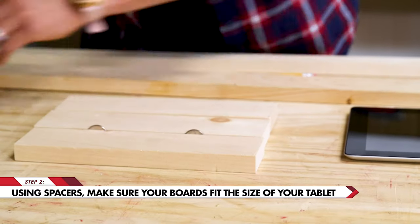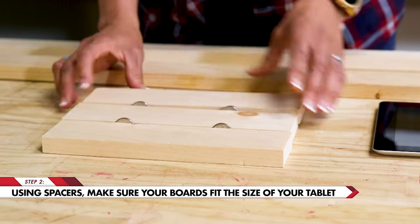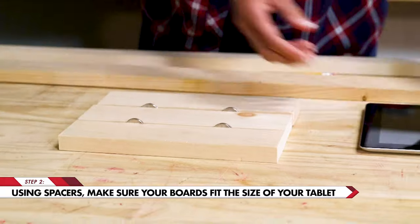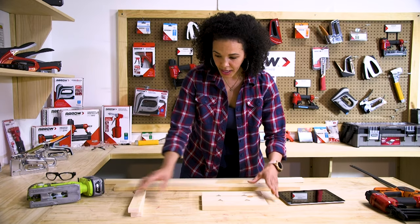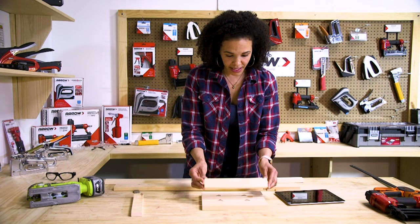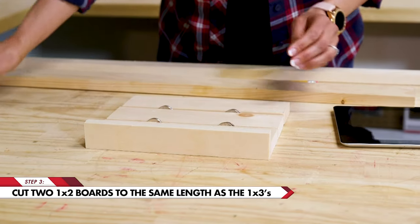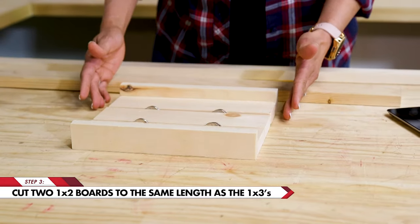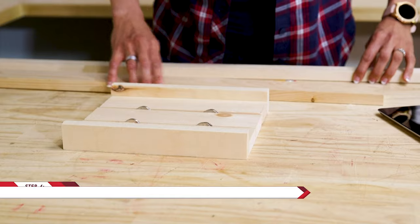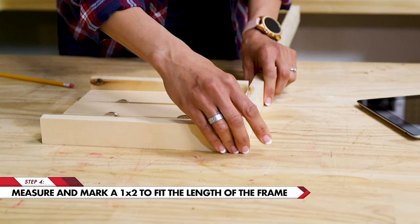So we're going to use some quarters here — you can also use washers — and we're just going to make sure that this is perfectly spaced. We'll get this nice and tight and we'll just place our tablet on here to make sure that it fits. Now we're going to cut some 1x2s. You'll make them the exact same length as your boards that you've already measured. These are going to make up the top and the bottom. What we're going to do is place this 1x2 on the side making sure that our tablet holder boards are nice and tight.